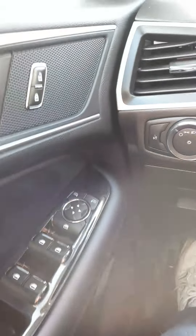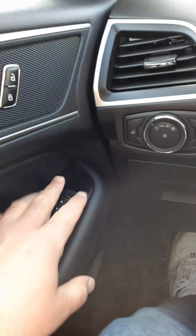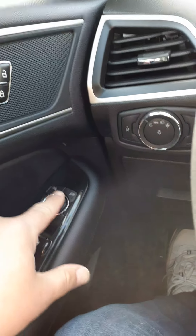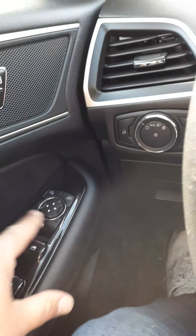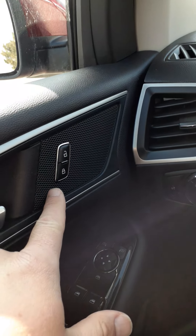As we get in the vehicle, your left hand has your mirror controls — pick which mirror you want to choose and use the arrows to move it in the direction you need. You also have your power windows and your power door locks.